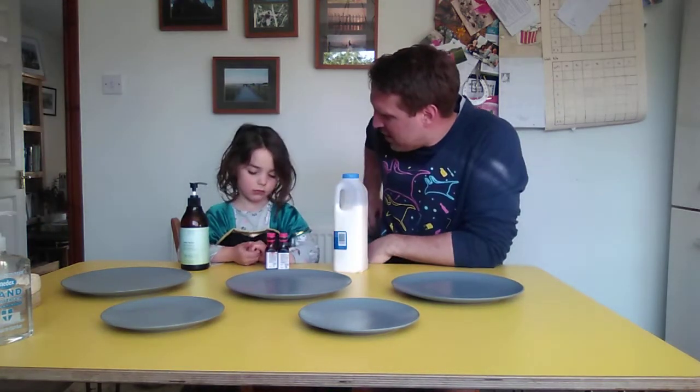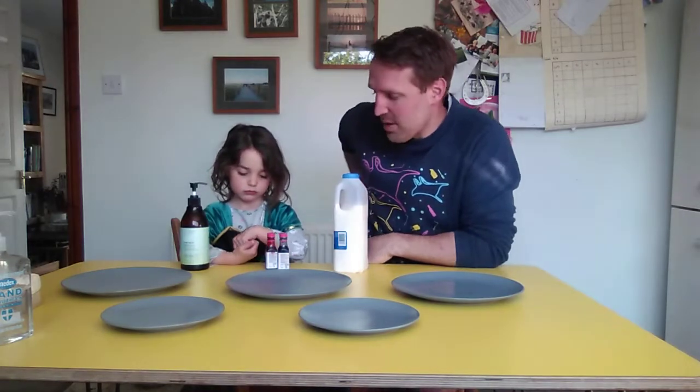Last time we made some poo, didn't we. But this time we're going to do the complete opposite. We're going to think about why it's so important to wash our hands, especially with all these nasty bugs and germs going around.